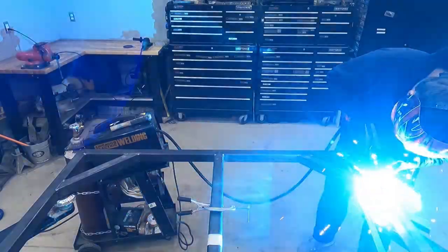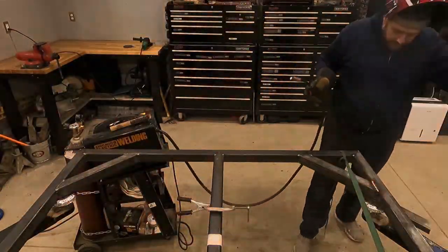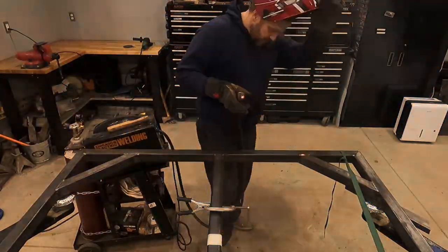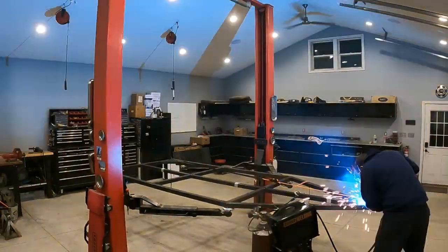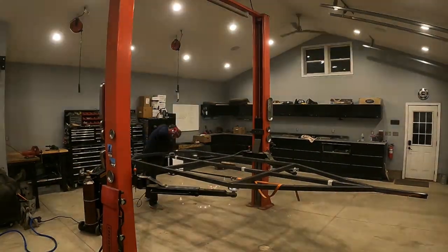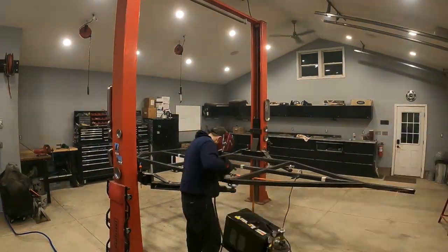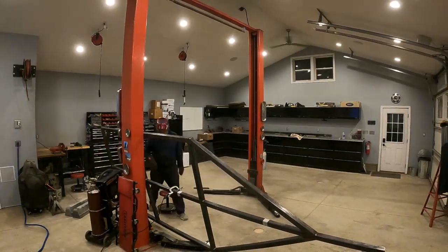I started the finish welding in the back corners for a couple of reasons. Number one, I wanted to make sure that if I messed up, these are the places least likely to be seen. And two, I wanted to use these gusset pieces to help hold things square. Then I continued this process around the trailer frame in random areas to try to avoid any warpage. I got lucky — the trailer stayed nice and square the entire time. Not being an experienced welder, I had to tip it up on its side to allow gravity to help my welds look a little better.